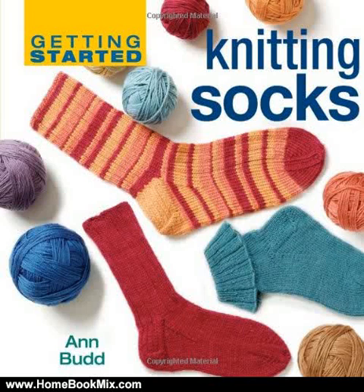This is the summary of Getting Started Knitting Socks, Getting Started series, by Ann Budd. From cast-on stitches to binding off, this handbook details the simple steps needed to turn seemingly complicated sock knitting projects into easy and enjoyable activities.